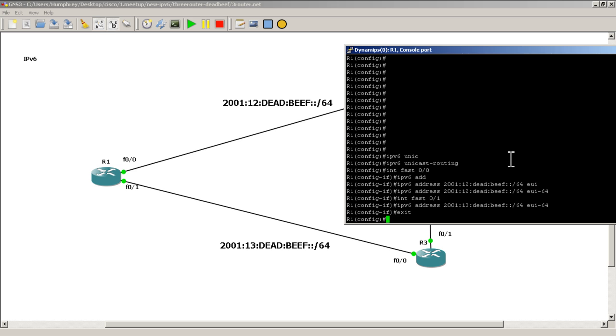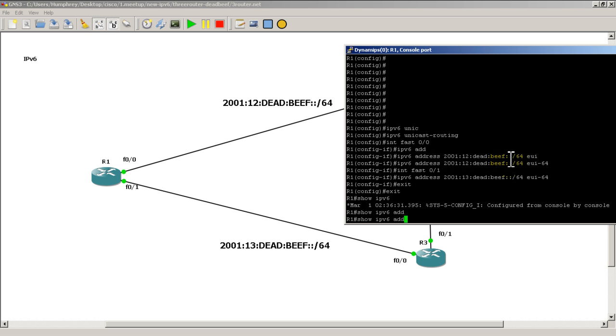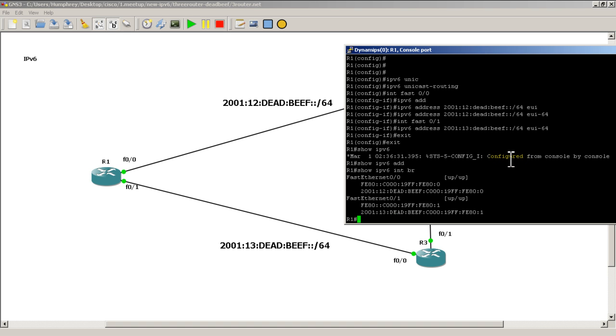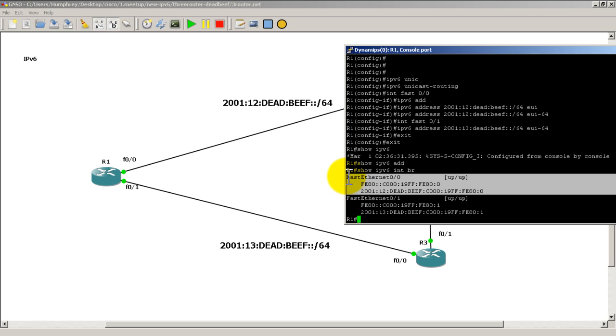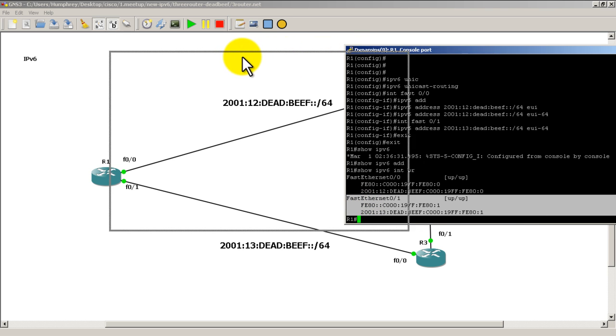Exit out and do a show ipv6 int brief. You'll see FastEthernet 0/0 is up/up — we've already done the no shutdown on the interfaces. We've got our 2001 global address and our fe80 link-local address. FastEthernet 0/1 also shows the 2001 global and fe80 link-local. Everything looks good — we're going to go over to R2.